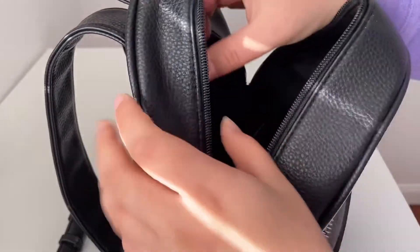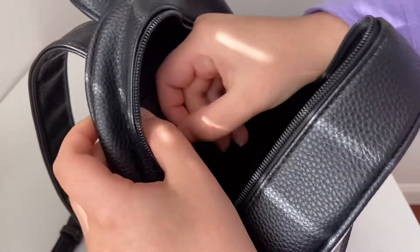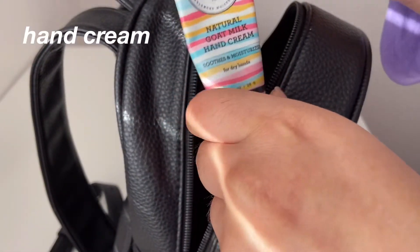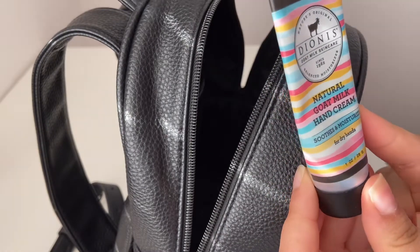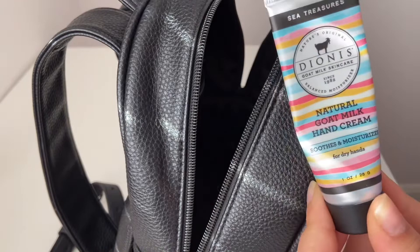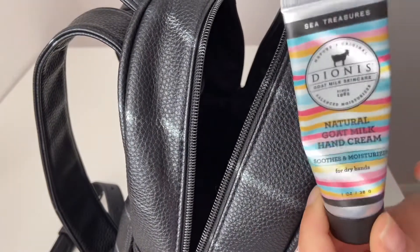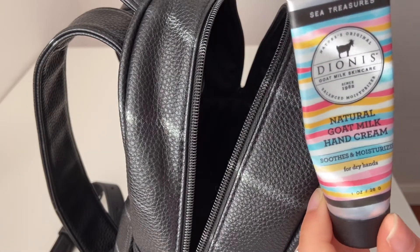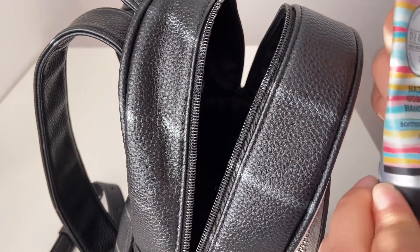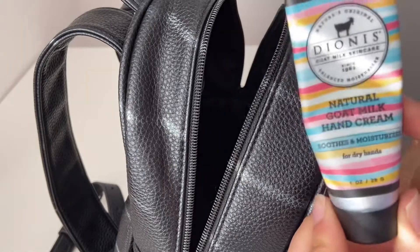Now there's a zip on the inside of the backpack, and in this section I like to keep a hand cream. This hand cream is literally so good quality. I use hand cream pretty often since my hands tend to get chapped, but this one does not leave any grease on your hands — your hands won't feel slippery afterwards. It smells so good and is really great quality. These are from Costco, by the way.